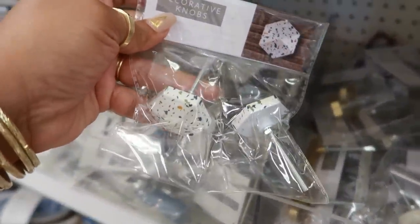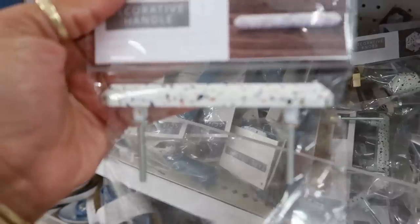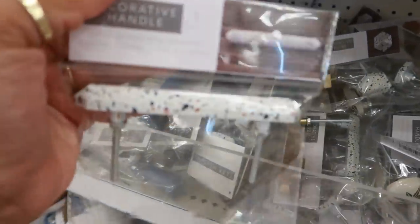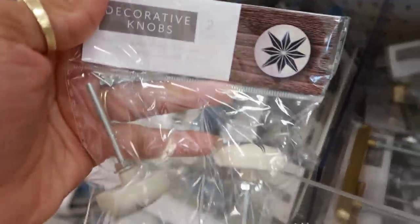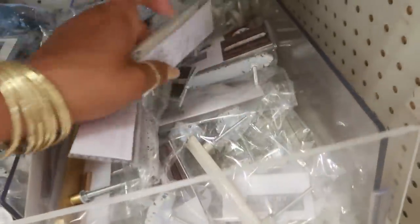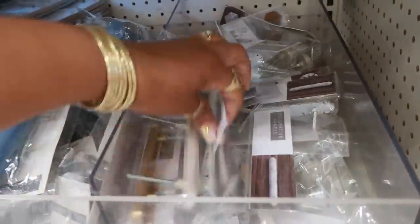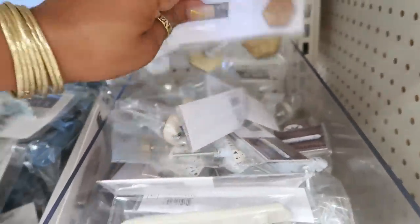Over here you have the decorative knobs — those are three dollars. There's a drawer pull style, like a little handle. The one with polka dots is three dollars. This one has a nice design too. They also have a handle pull with designs on the ends, and even this one with little bees on it.